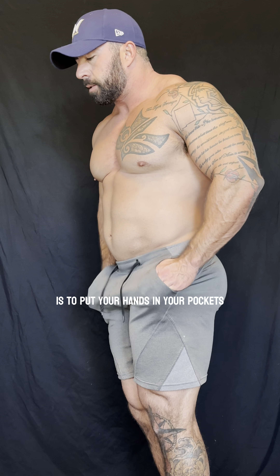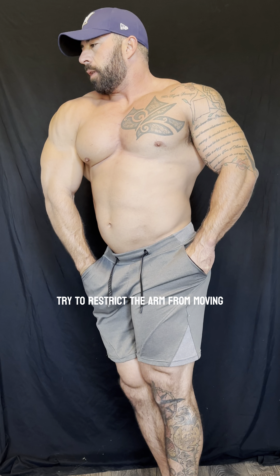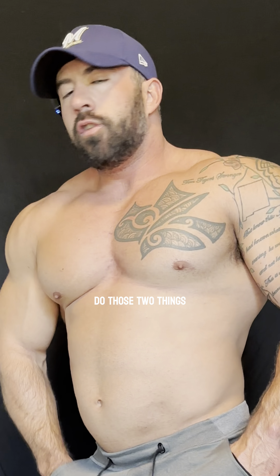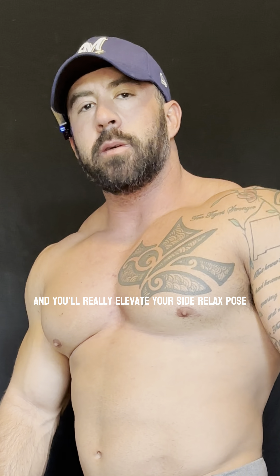Another good way to do it is to put your hands in your pockets to restrict the arm from moving, and then simply try to distract that shoulder joint out of its socket. Do those two things and you'll really elevate your side relaxed pose.